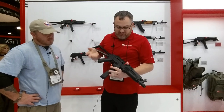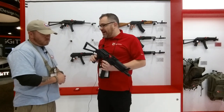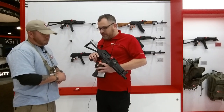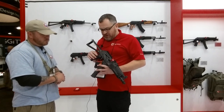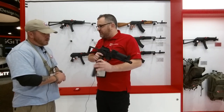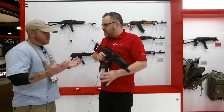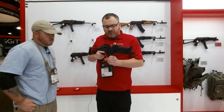This is the SBR version, semi-auto. What you've got here is a straight blowback gun — this isn't a gas gun like a standard AK. So it's a straight blowback 9mm. 30-round stick mag, these are proprietary but we manufacture them ourselves. They're under $35 I think, so they're not crazy expensive. 30-round stick mag.